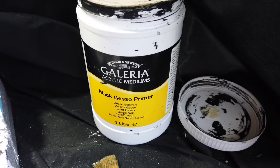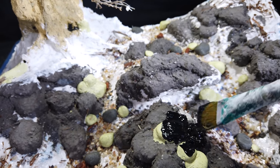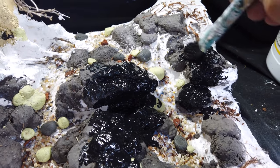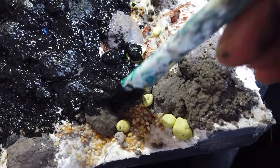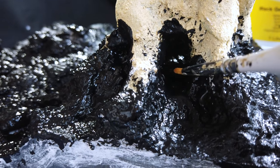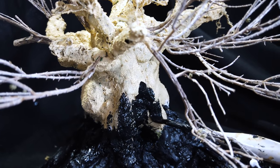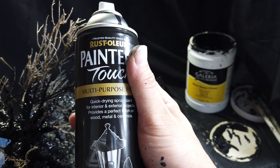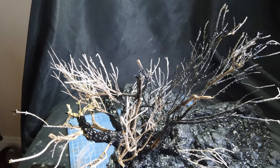I gave the entire piece an undercoat with black gesso primer. This gives any more paint that I apply over the top a kind of keyed finish so that it adheres properly. For the branches of the tree, which were too difficult to paint with gesso, I used some matte finish black spray paint.